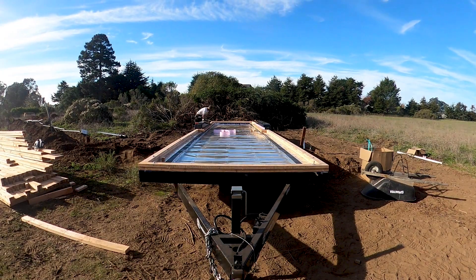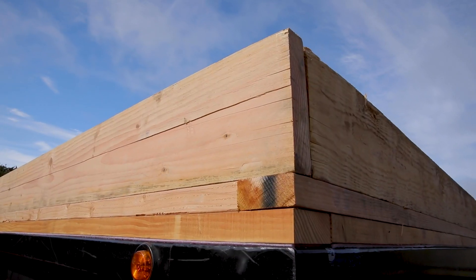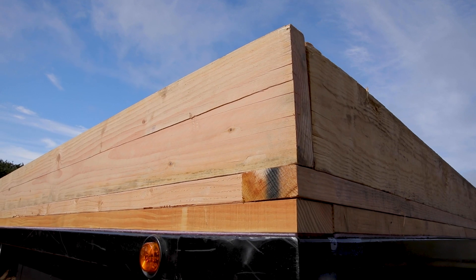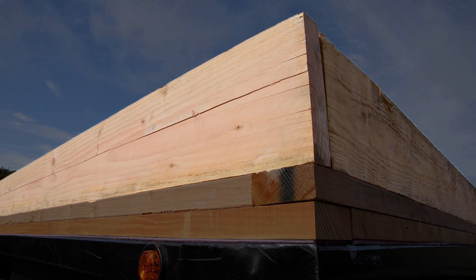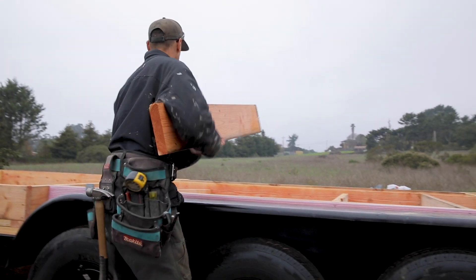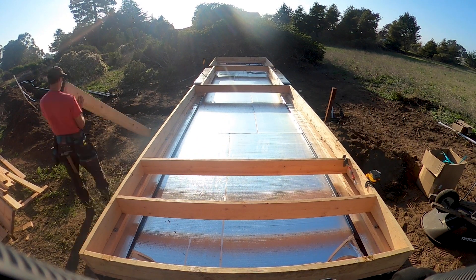On top of the sill plates we will be installing a second layer of 2x4 sill plates. On top of the two layers of sill plates we will attach rim joists, which are the 2x8 lumber you see here. The floor joists are the 2x8 lumber that runs between the rim joists and will support the subfloor, which we will be installing in episode 5.